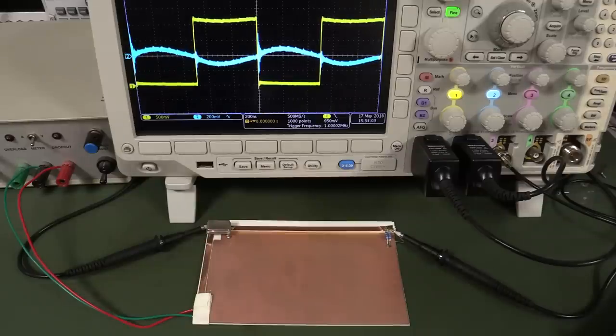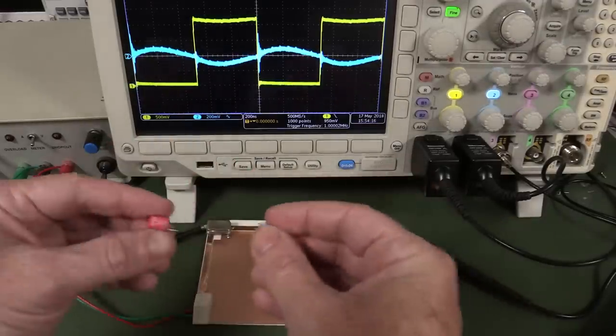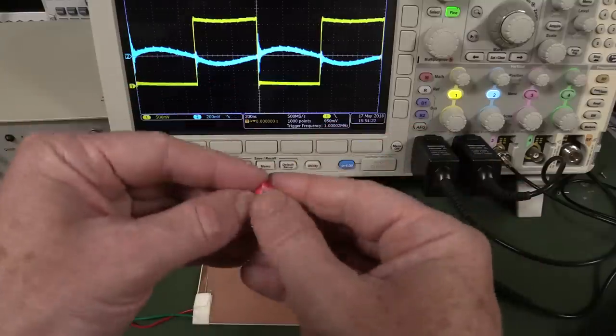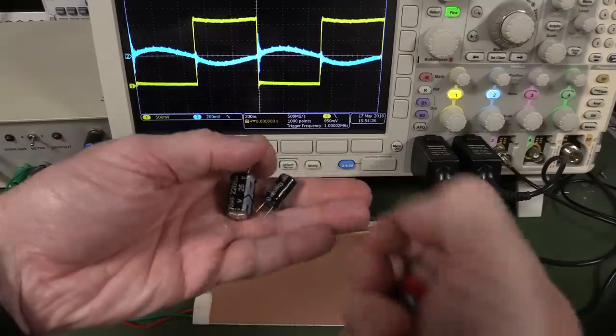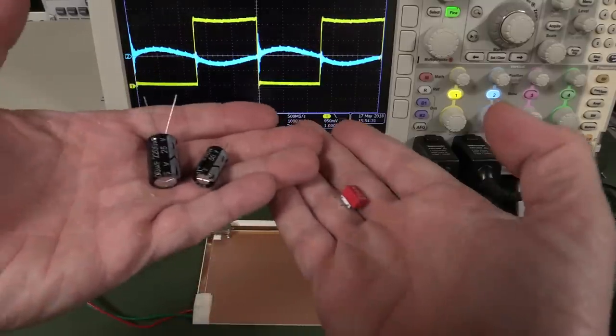So I thought we'd do a practical demonstration, rather than the network analyzer one with frequency responses. We'll actually get some bypass capacitors, put them in different places in a circuit, and see the effect they have — not only high frequency bypass capacitors, but lower frequency bulk supply decoupling capacitors as well. So let's get into it.